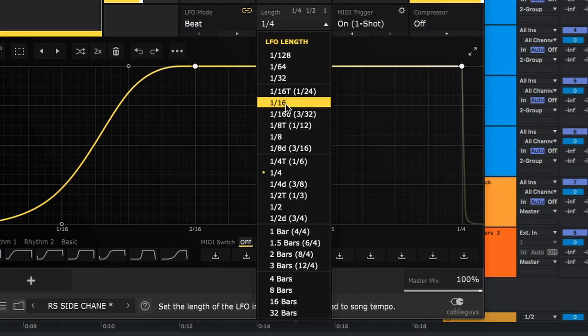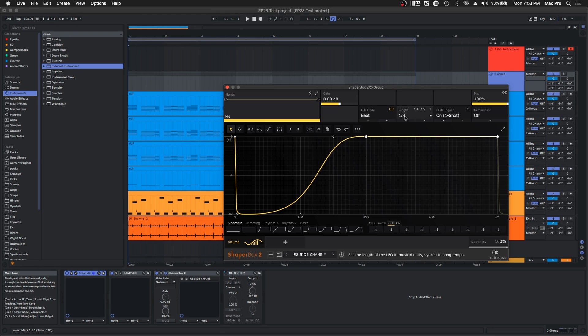You're basically gonna make your own shape — whichever one you want to do, you can make it look like anything you want. Next, you're gonna look at the length settings and make sure you're on the right length. This could change drastically depending on the song you have. I have a four-on-the-floor track at 128 BPM, so I'm just gonna leave it at one-fourth.